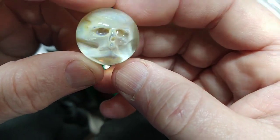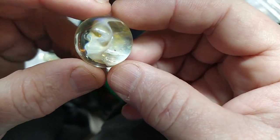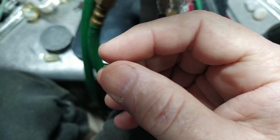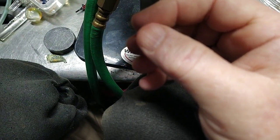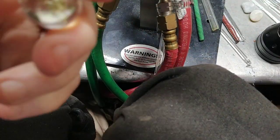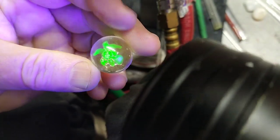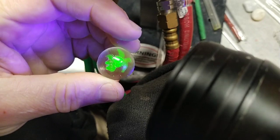Here's another one — each one comes out a little bit different because of the distortion factor as you press it in and then lay the glass around it. Here's another — I think this is a conch shell. Nope — it's a sea turtle, UV reactive illuminati sea turtle.